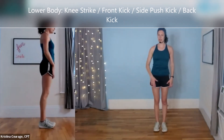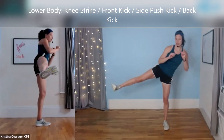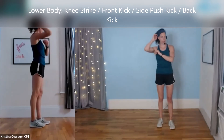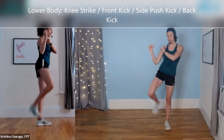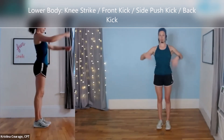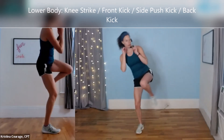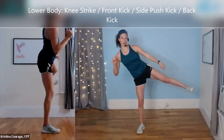Side push kick — same exact thing, just a different angle and different direction. I'm going to lift my knee first and then push out. It's the whole edge of the foot. Pull back, lower down. So: lift the knee, chamber the knee, push out, pull back, lower down. I do not like to counter lean — I like to stay up because I'm looking at my target. See how leaning completely the other way throws you off? So I try to use my core to stay upright as I do the kick. It's really more about your center of gravity and your balance. Other side: lift the knee, push out, pull back, step down. Lift, chamber the knee, push out flexing that foot, pull back, lower down.